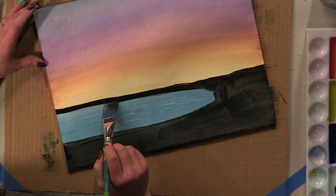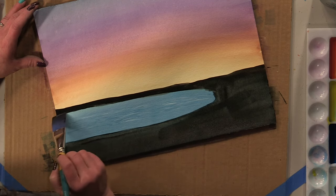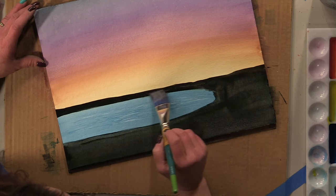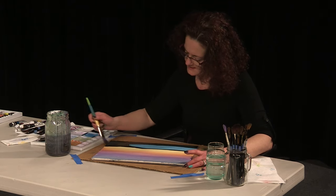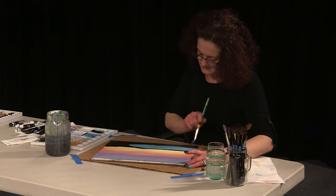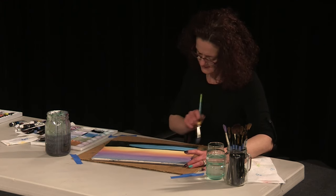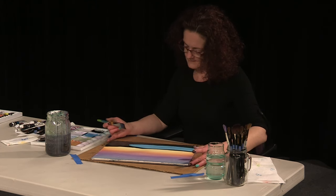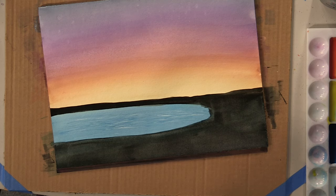We're going to give this just another minute or two to dry on its own so we're not dragging our hand through it while we're putting in our palm trees. While we're letting it dry, we're going to think about what other kinds of accents we want to add — do we want to put some sand castles down there in the bottom, maybe some shadows of ocean otters? Now's a good time to think about that.